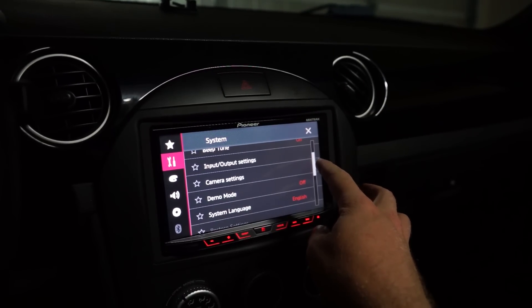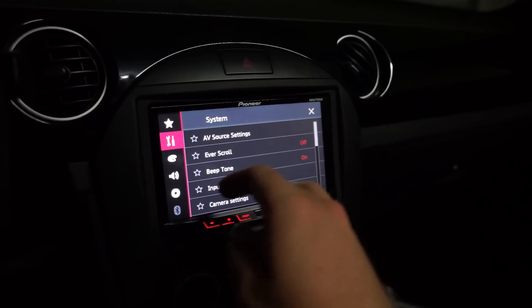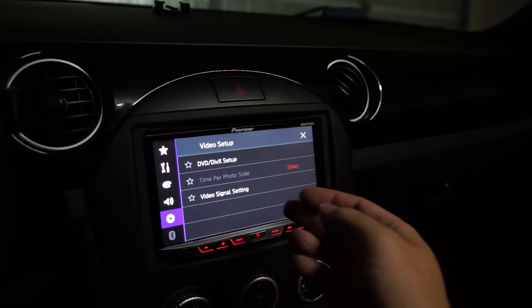You can hook up cameras to this — like a front and rear camera — which would be cool to do in the future. You can also hook up all of your sound system components through it. It's got a lot of settings and I'm sure I'll find other things to mess with. It's going to be really nice listening to the radio without any cables — it's 2018 and everyone's cutting cables, so why not bring that to your car. Anyway, guys, thank you so much for watching. If you're new, leave a comment below, hit that like button, and tune in for the next video. Thanks for watching!